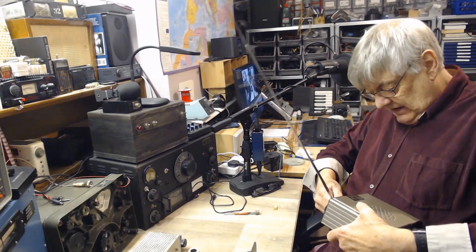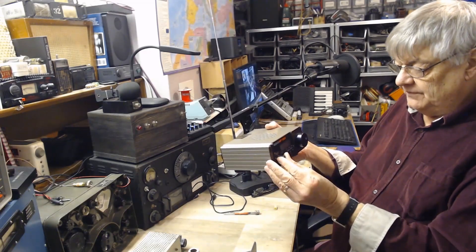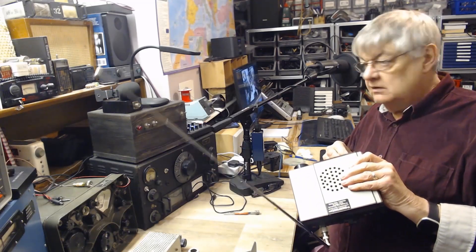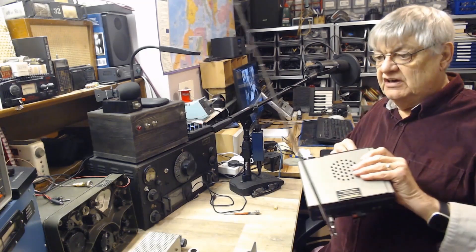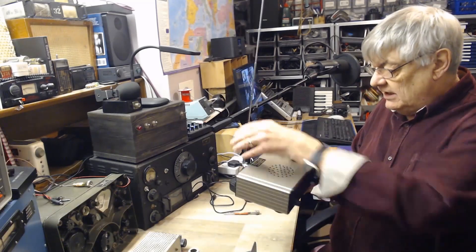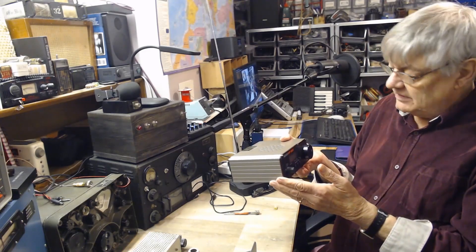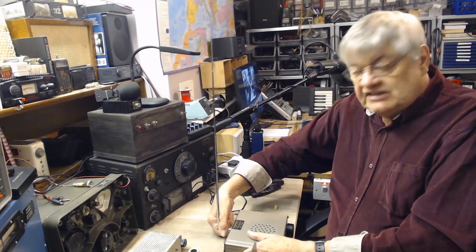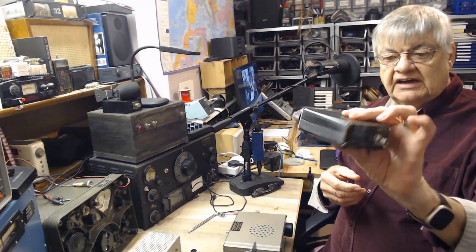I'm now going to compare that with the Lowe HF150. There we are — picking up some interference. I know this is — when were these made? Was it 80s or 90s or whenever? This has a bigger speaker, so it will sound a bit better, but the sensitivity is about the same. And I mean, look at it — it's tiny, isn't it?